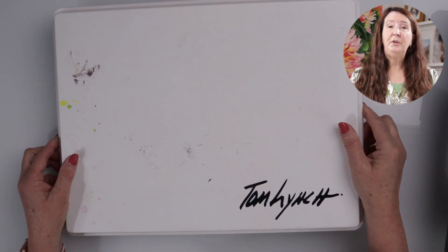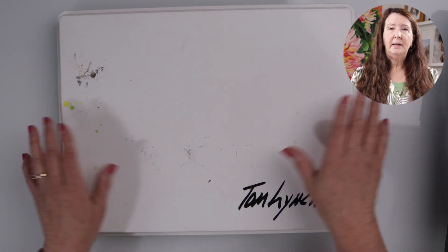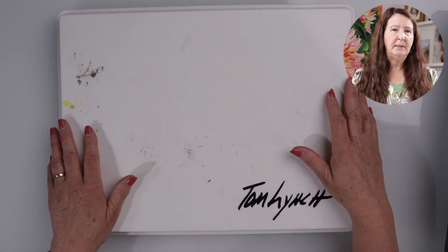It comes with a lid as well, so if you're done working you can put the lid on it. It doesn't seal tight — it just rests on top — but that gives you a flat surface to put other things on.